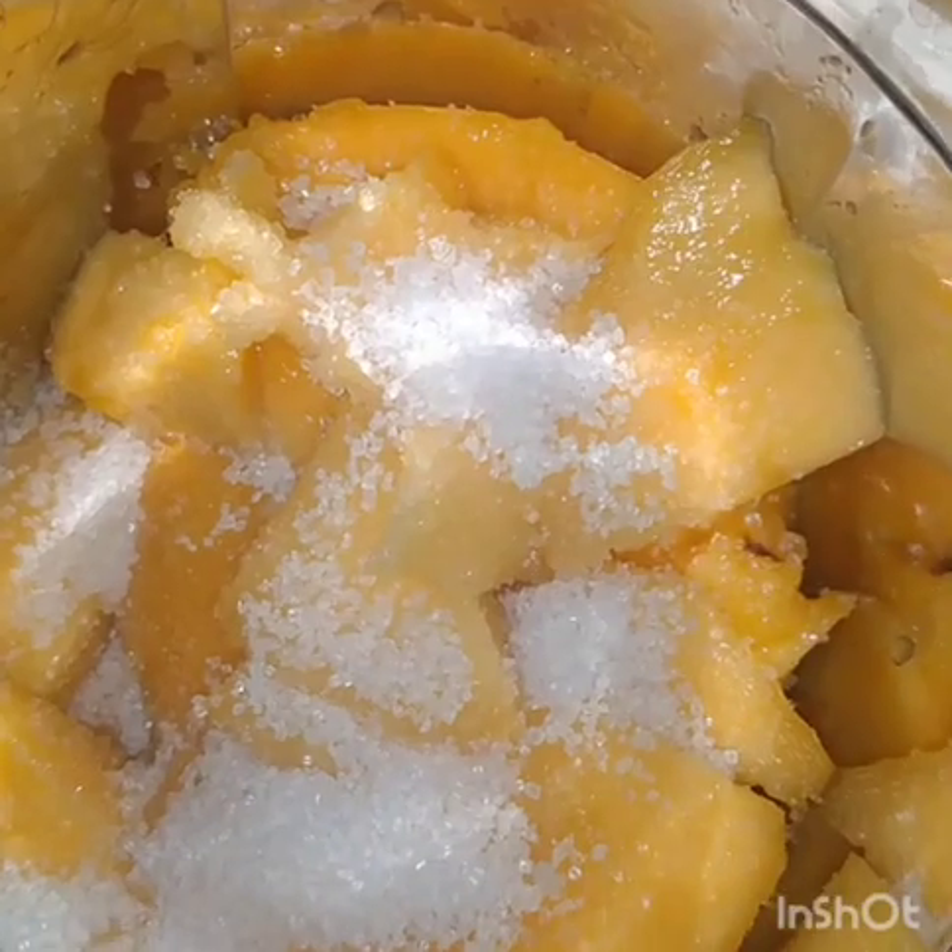Mango Special Summer Season. I will have a recipe for these mangoes. We will wash the mangoes 2 to 3 times. So you can see.